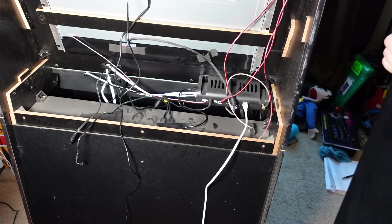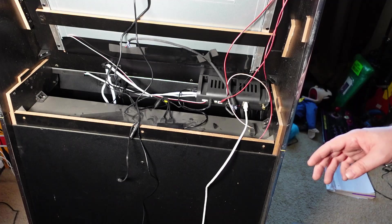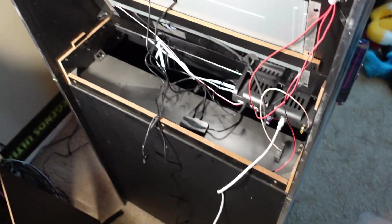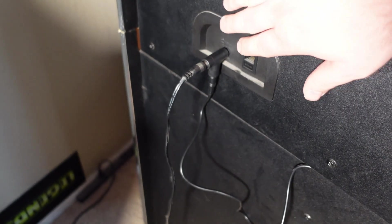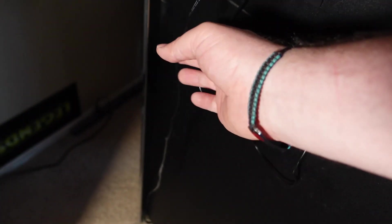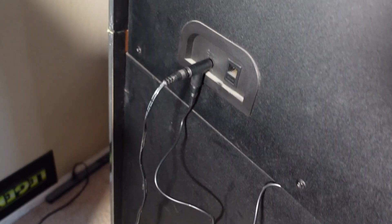If your stuff doesn't power on correctly, flip-flop the locations of the wires and it should power on. You could also plug the power splitter onto the back of the cabinet so you just have the cable coming out of the back plus the AC adapter going into the wall. Just remember, if you push your cabinet up against the wall, you could end up damaging that port, so it's better to do it on the inside.